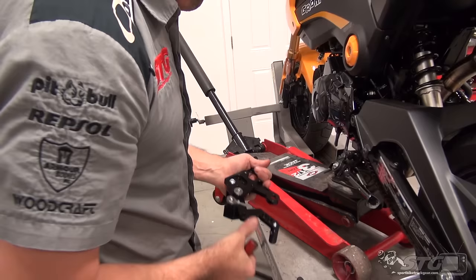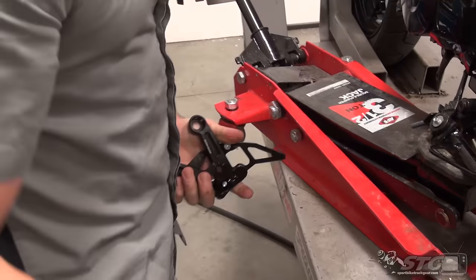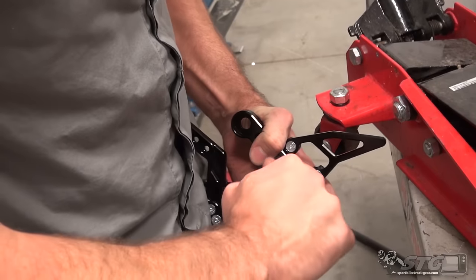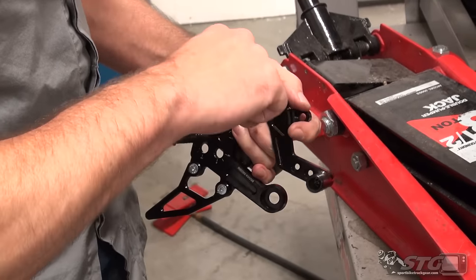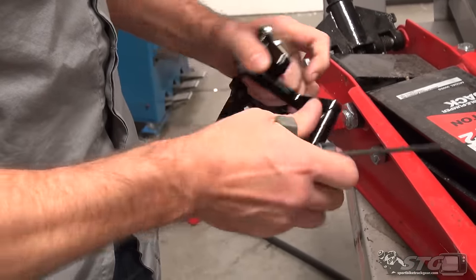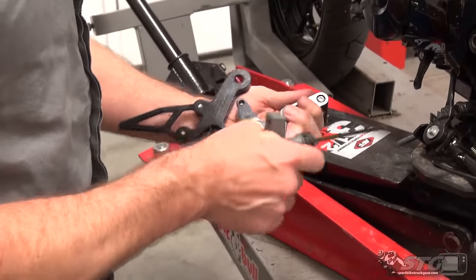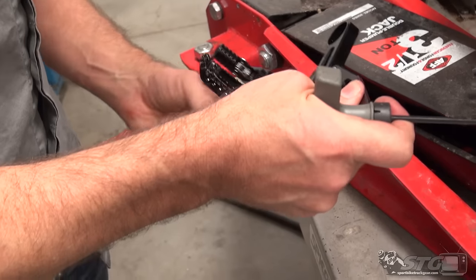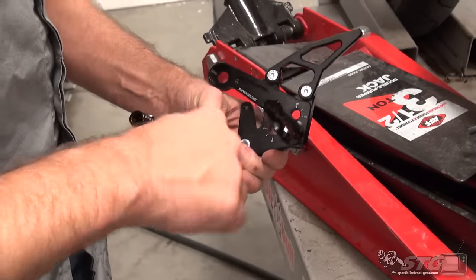I'll snug that on there and check the torque on the other fasteners that were pre-installed by Driven — just to make sure there are no surprises down the road. The folding toe piece is also adjustable in three positions. I'm going to leave it all the way out — I think I'll need the lever length. Everything's tight; we're good to go.